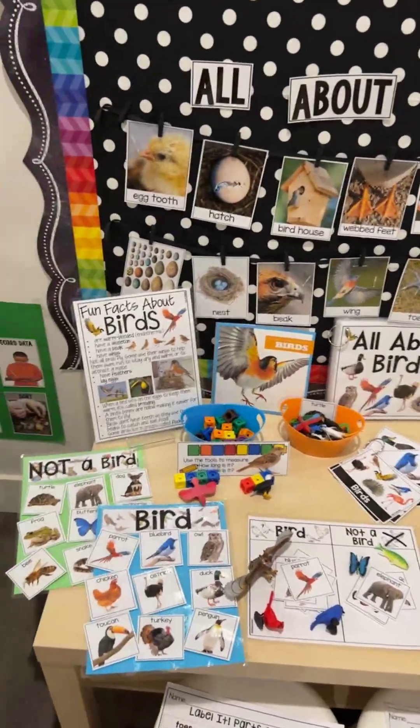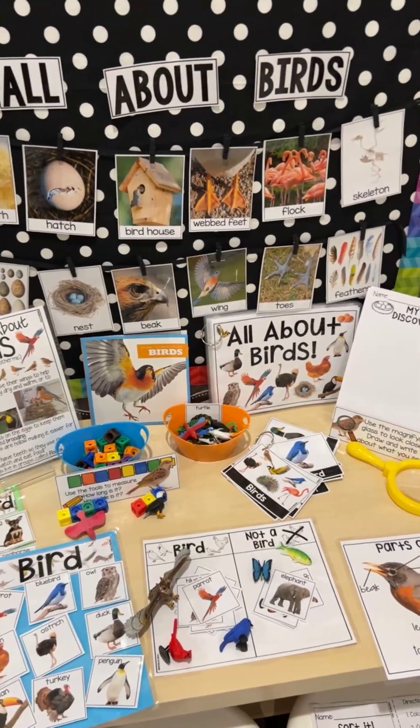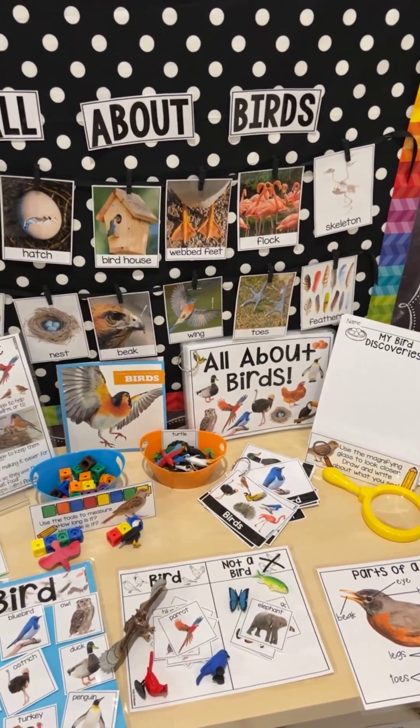Hello everybody. It is Jackie from Pocket of Preschool and I wanted to show you the All About Birds and Chicks Science Unit. This unit you can use for a bird theme or a chick theme. Let me show you all the things.